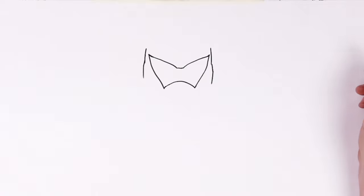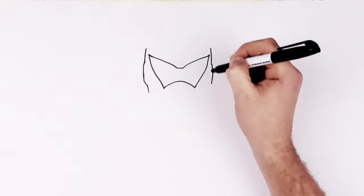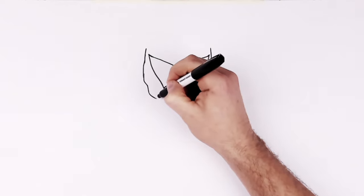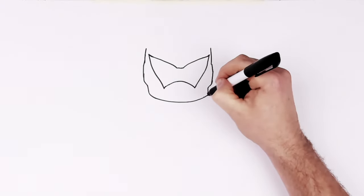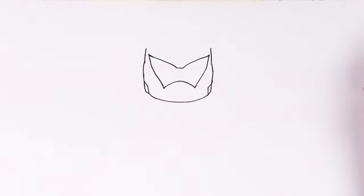Down, down, down. And then we'll go in, down, in, down. And then it kind of curves around the front, like that. And it has another little chunk of something inside here - metal - like so.